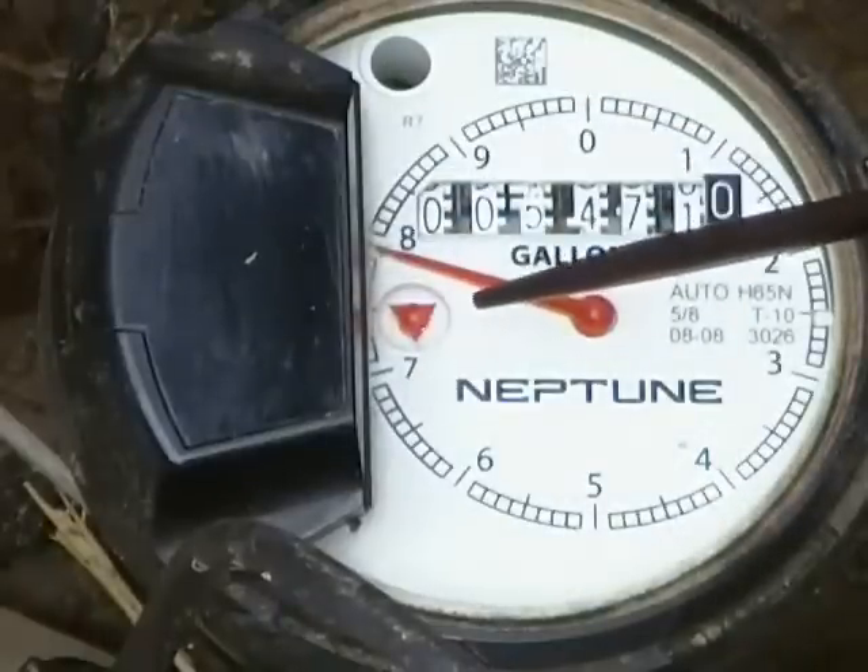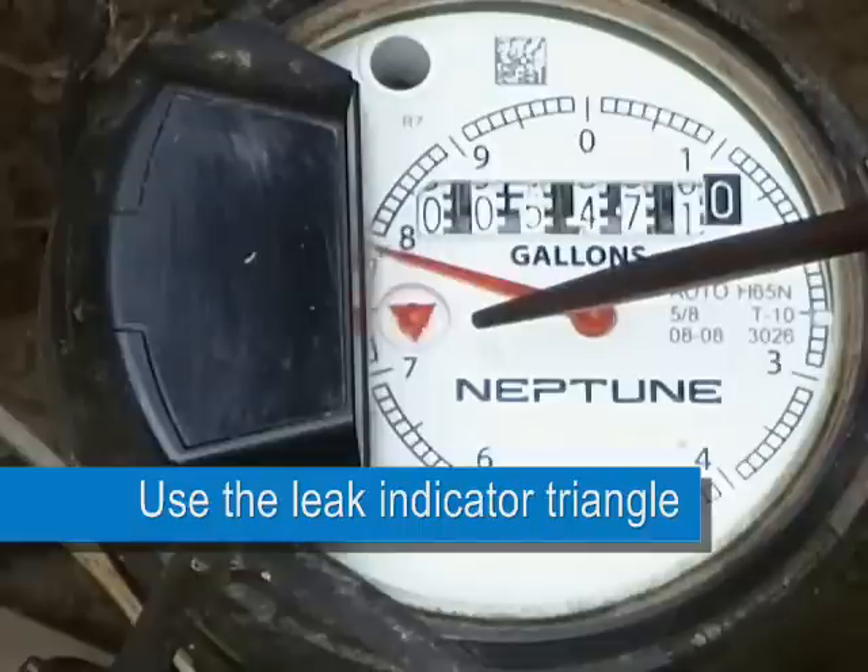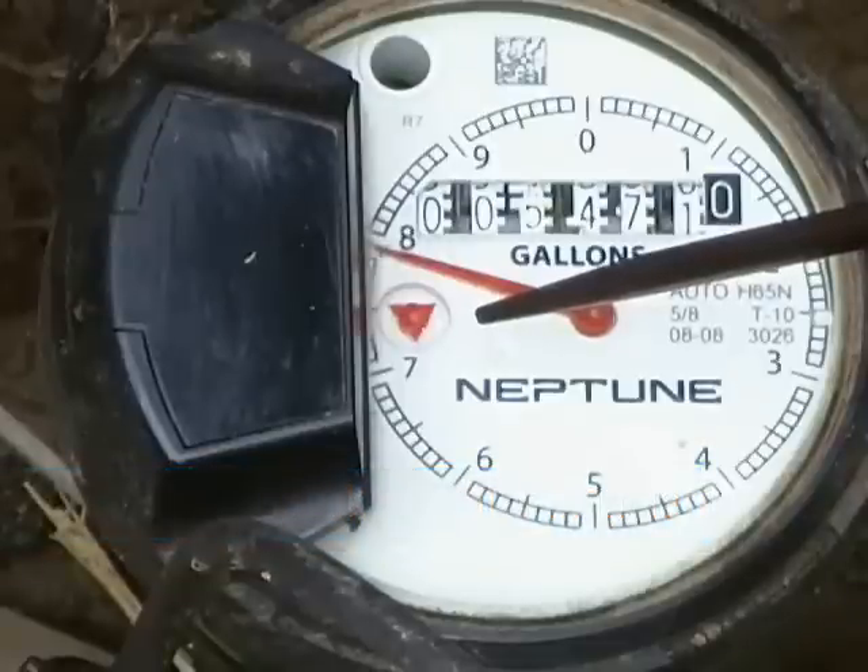This is the leak indicator triangle. The triangle will move even when the slightest bit of water passes through the meter, and this is a good method for using your meter to check for potential leaks.